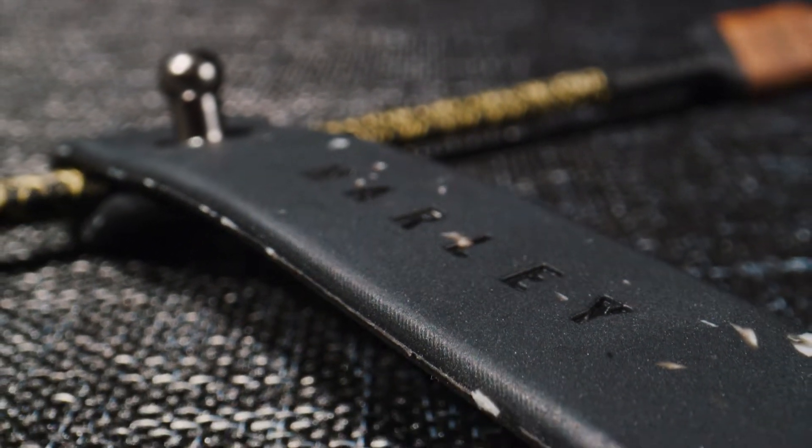We saw a problem with the current cables in the market. They're really designed for planned obsolescence it seems, and they end up in the landfill. We wanted to make a more premium and more sustainable cable.